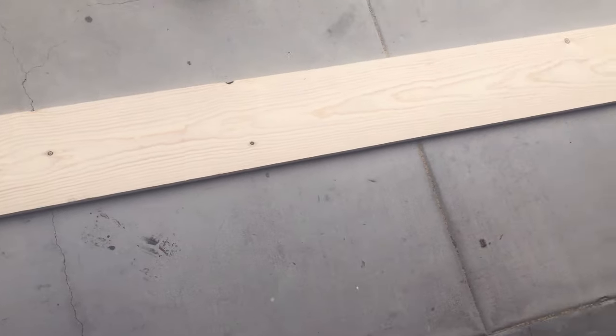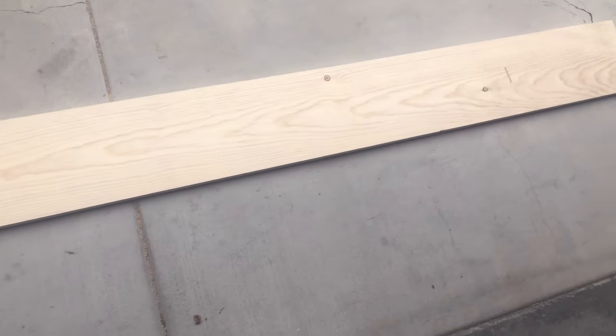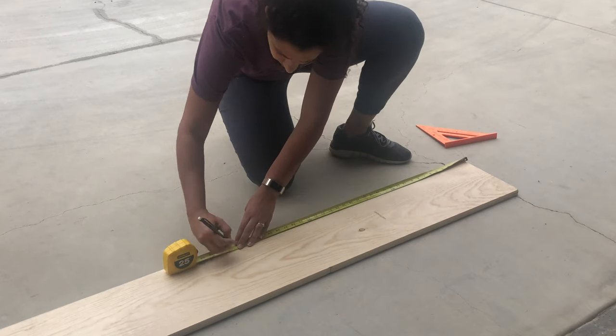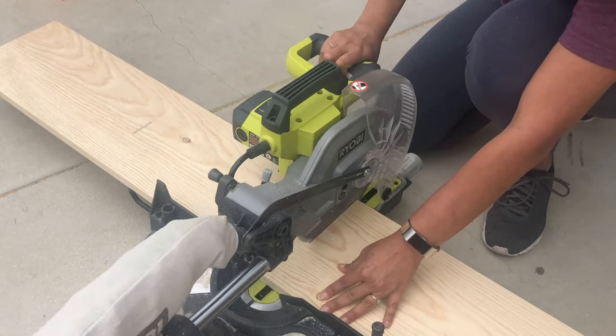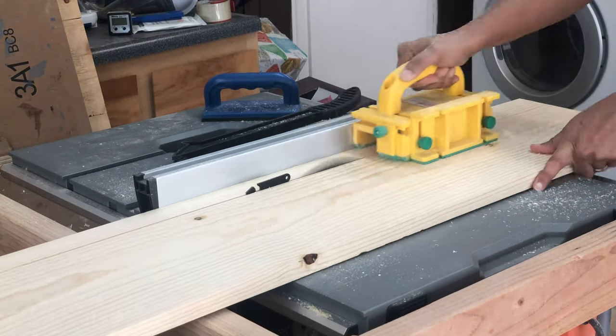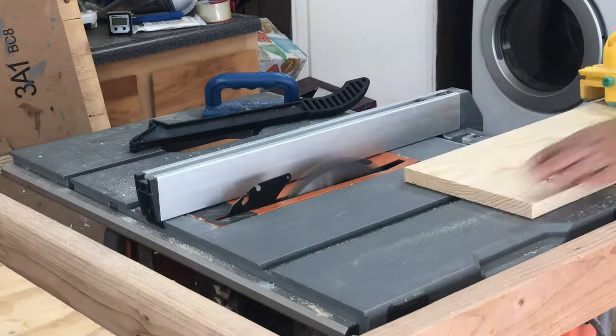I started out with a single 8-foot long 1x10 board. I measured and cut off a part of the board and saved it to build the top. The rest of the board got ripped into one-and-a-half inch strips on the table saw.